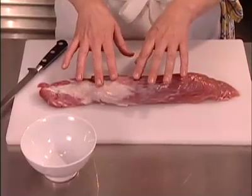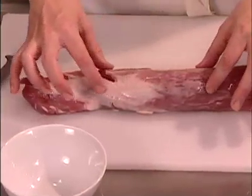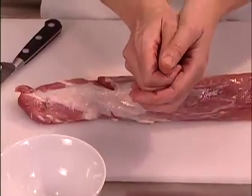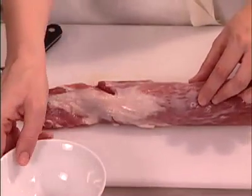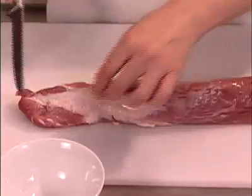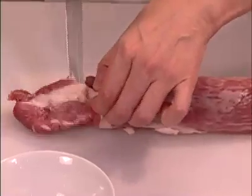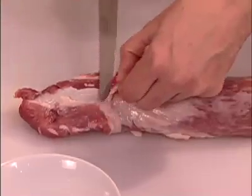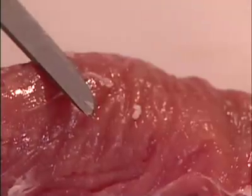One of the first things we have to do with pork tenderloin is take the silver skin off. The silver skin acts like a sheath around the meat and will actually close down while the meat is cooking and choke the meat off. You just need a sharp knife to get in under the silver skin and then pull it off while you're cutting. Some butchers will do this for you, but if you get it home and need to do it yourself, this is how.